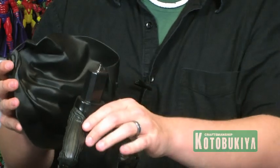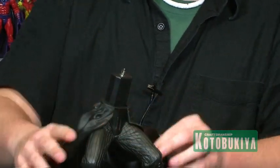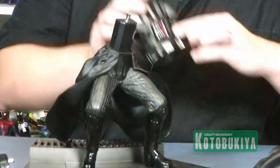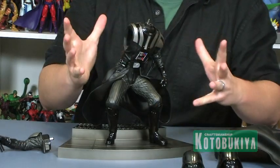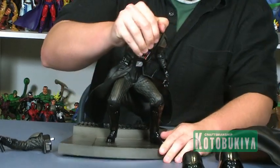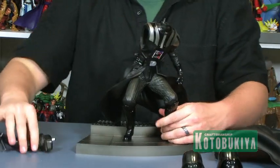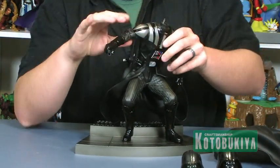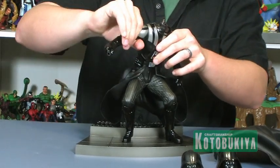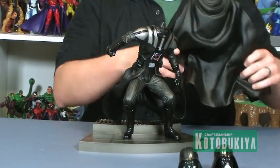All right, so with the battery pack on, we've got the bottom part of the cloak, and after you get that on you can slide on the torso. This all locks in — very simple and nice and tight, not just loose and sitting on there. Then we've got the arm that fits right into the socket and plugs in on the inside, and then we have the nice big flowing cape for Darth Vader.